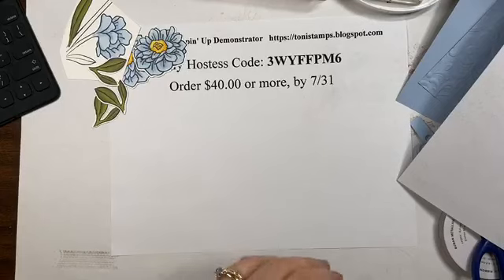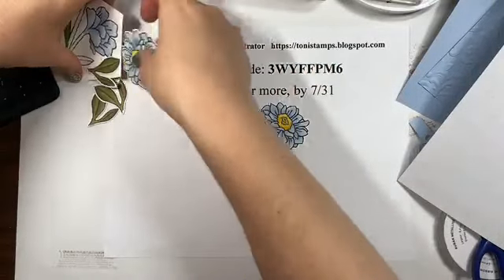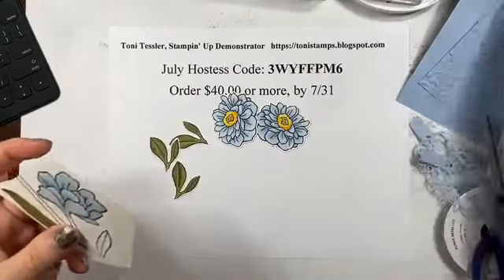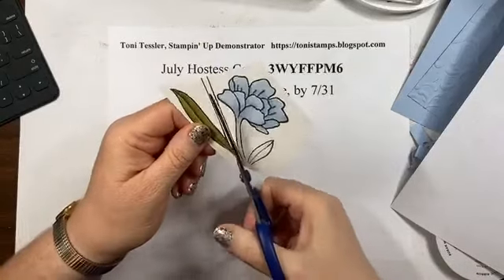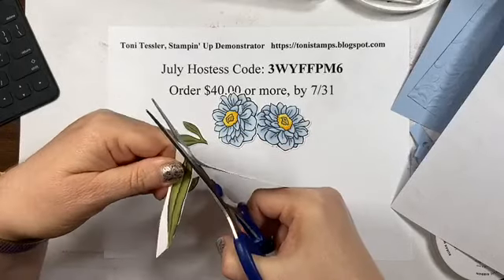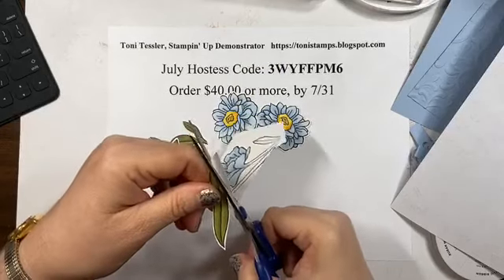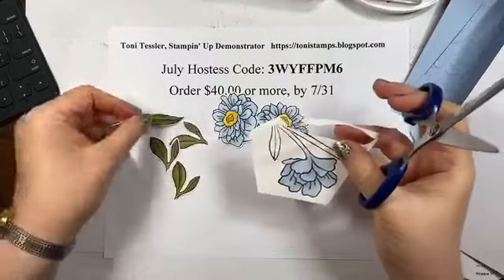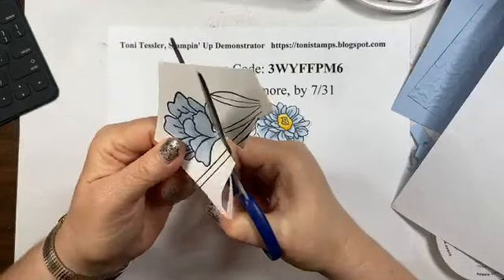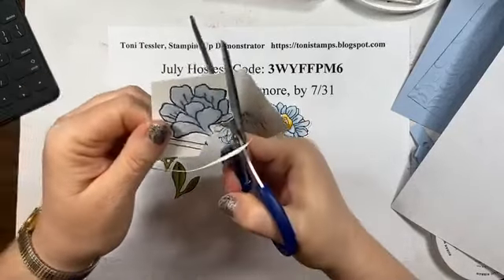I'm going to hand cut this flower and the leaf - that is going to be very straightforward. I like this Seaside Spray. I'll probably do another one in pink because I think that would be pretty. I don't really know what kind of flower this is but I don't think that matters - it's pretty, that's all we need to know. I'm going around here pretty quickly. I like to leave a little bit of white space around whatever I'm cutting. Cutting through this thick cardstock makes it a little more interesting, but still doable.